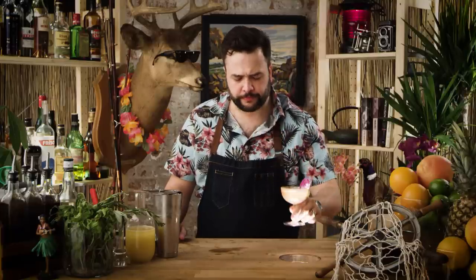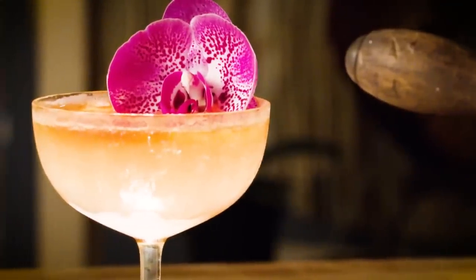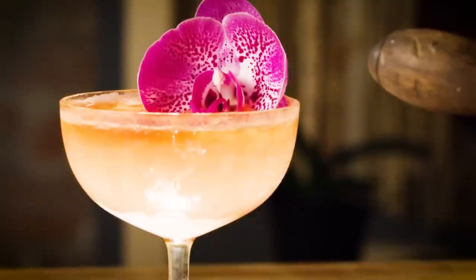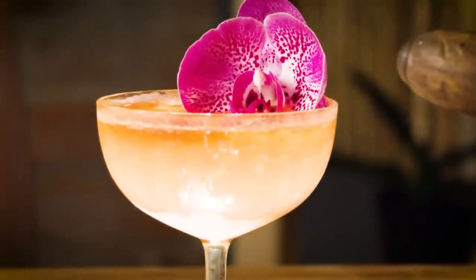Oh my God, I love that drink. That is a cool drink, and it keeps evolving. Yeah, that's awesome. What does that taste like? That is tart and citrus, but not overpowering, and kind of sweet and very, very tropical, very floral — like a tropical evening, like a walk on the beach.